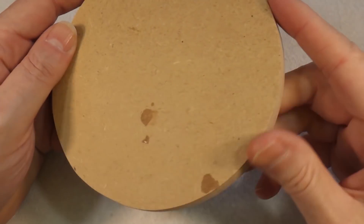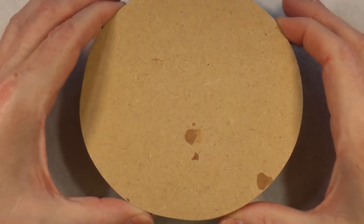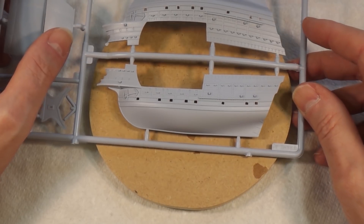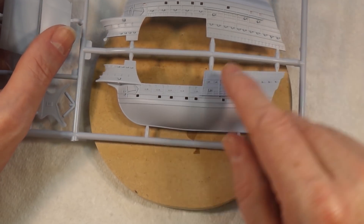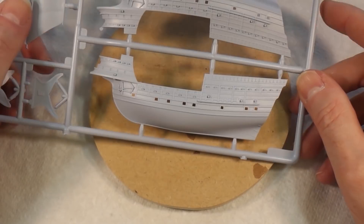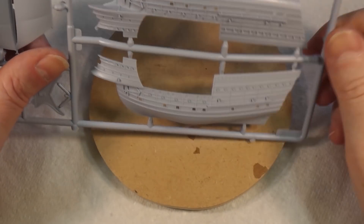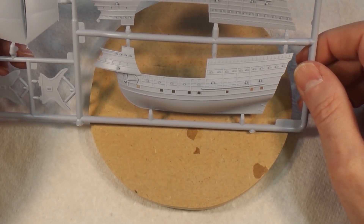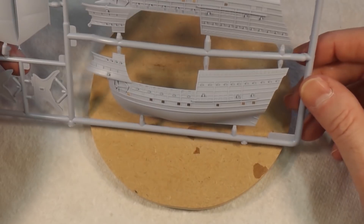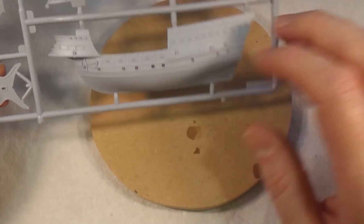We need to think about how we're going to mount this. This is the base I'm going to use — you may remember it from the ruined house diorama; it's designed to fit inside a bell jar. The problem is the boat is pretty much an exact fit, but it's supposed to have a bowsprit coming off the front and another bit off the back which just won't fit. I might have it broken off and hanging down. We need to make sure the boat is right in the middle of the base so we can get the bell jar over the top.